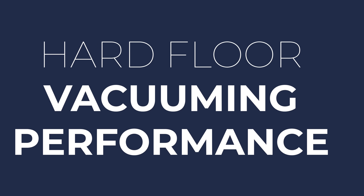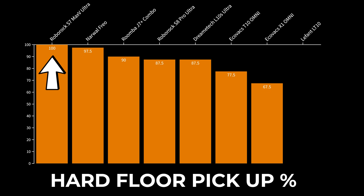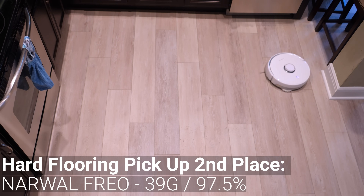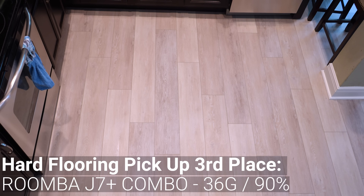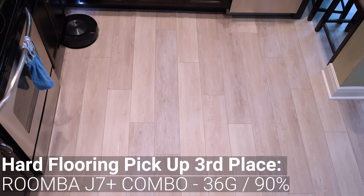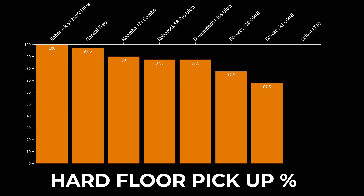I repeated that same test on hard flooring where the Roborock S7 Max-V Ultra also finished on top, picking up all 40 grams for a score of 100%. On hard flooring, the Narwal Frio also did very well with a 97.5% pickup score. After that, the Roomba J7 Plus Combo had 90% and the Roborock S8 Pro and DreamTech L10S picked up 87.5% of the mixture. The bottom two performers were the Ecovacs T10 Omni with 77.5% and, surprisingly, the Ecovacs X1 Omni finished with just a 67.5% pickup score.